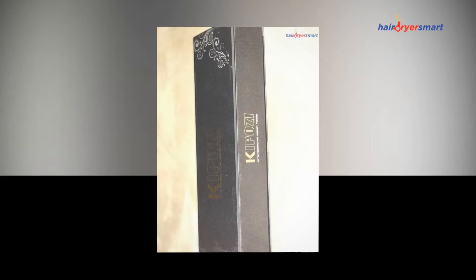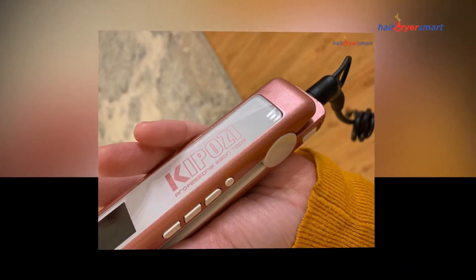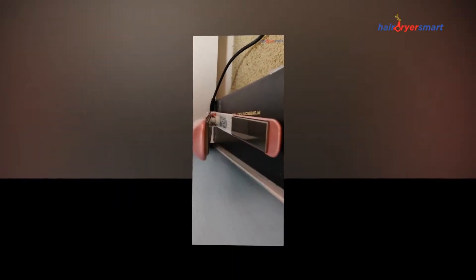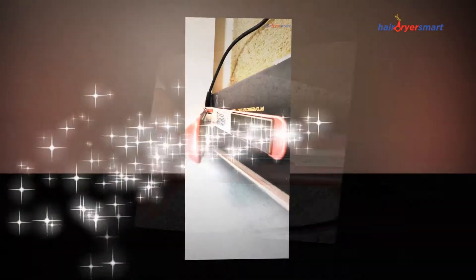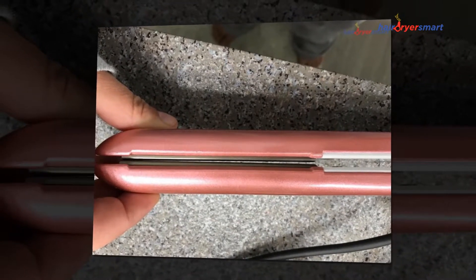If you do not like spending hours combing your hair, this KipoZ Flat Iron can be a good option. It has one-and-a-half-inch plates instead of the common one inch, so you can work through sections much faster. That said, larger plates are not as useful for curling, so if you want a versatile style, it might be better to choose a one-inch model.